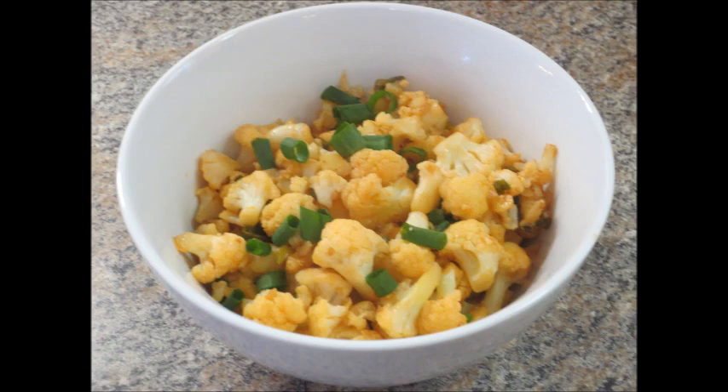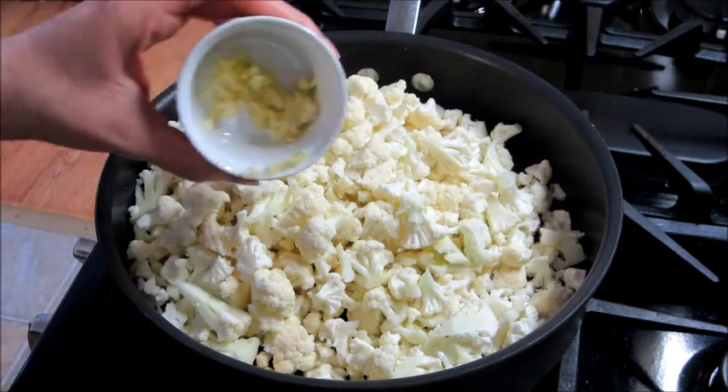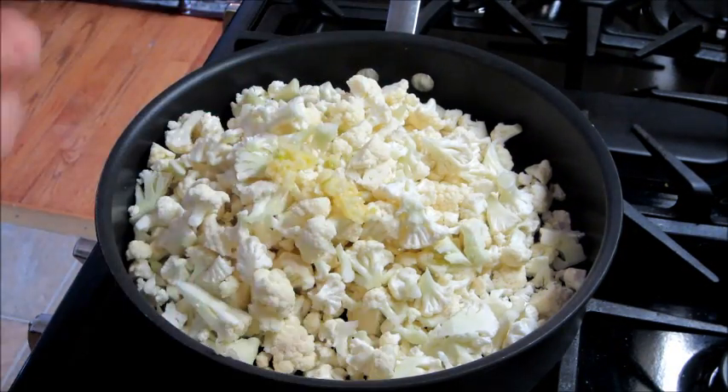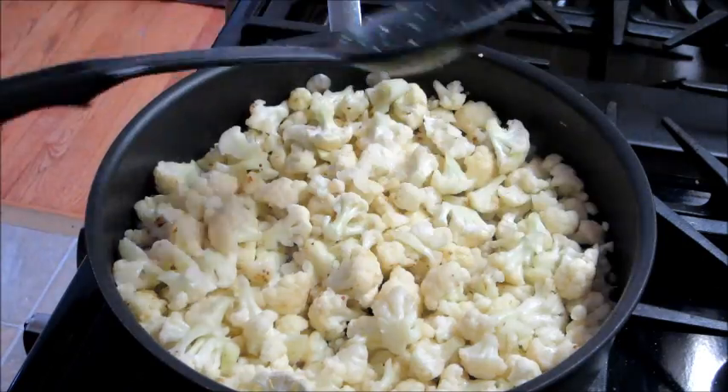Today I have a recipe for spicy cauliflower stir-fry. You're going to start by heating up some olive oil and then dumping in your cauliflower and your garlic. I broke the cauliflower up into very tiny bite-sized pieces.